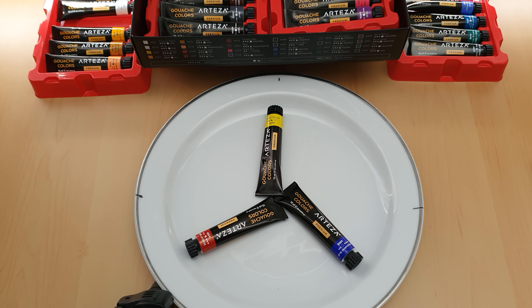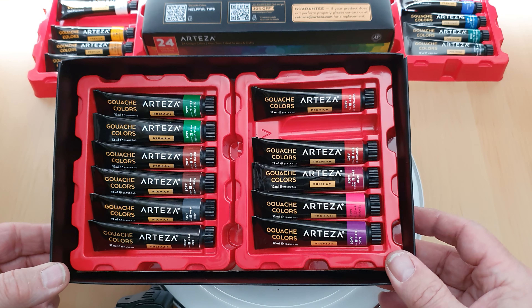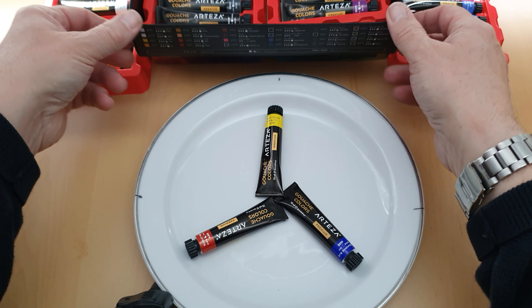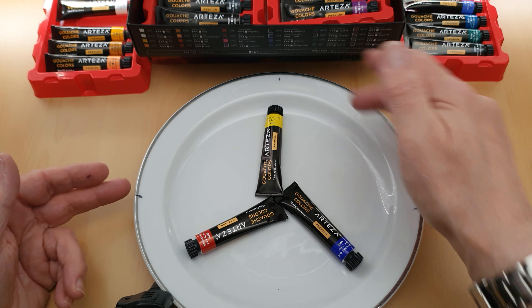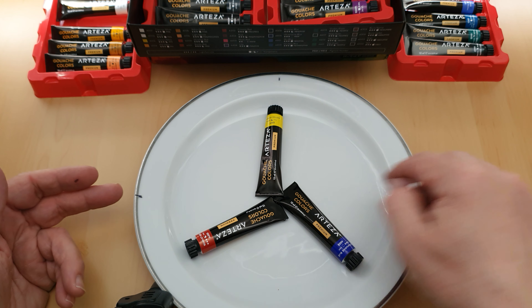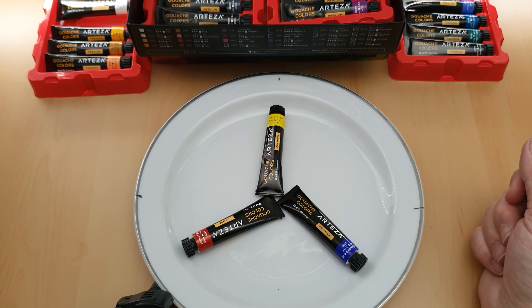In this video I'm continuing on from the first video I made regarding gouache paint. The gouache paint I'm using is the Arteza gouache 24 colours. I've selected these three that I explained in the previous video, and I've divided the plate into four but splitting it into three for the three primary colours.